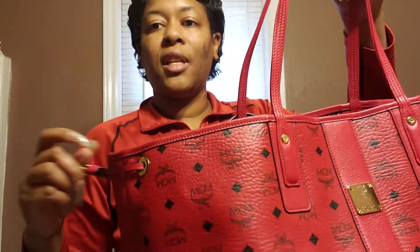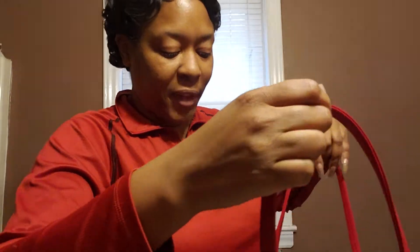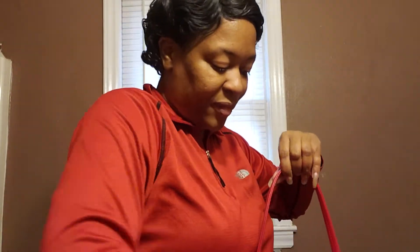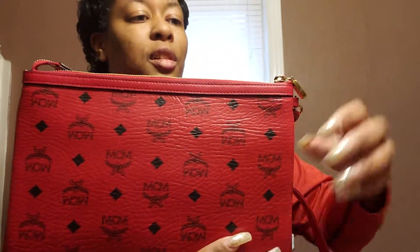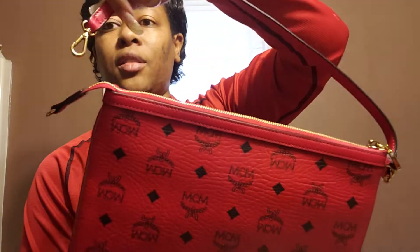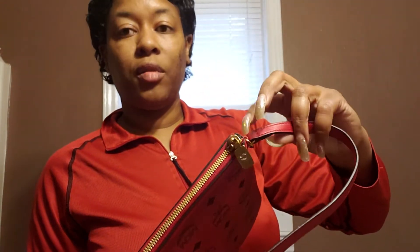I'm loving this. You can cinch it on both sides, and the best thing about it — it's like getting a two-for-one. It comes with this pouch here, which is a very substantial size. You can detach it and unhook it and just carry it as a wristlet if you want, which I plan to do. You can also add a longer strap to it.